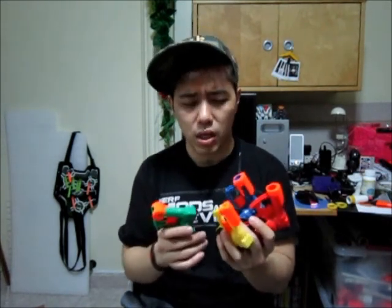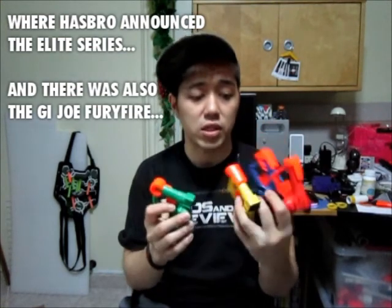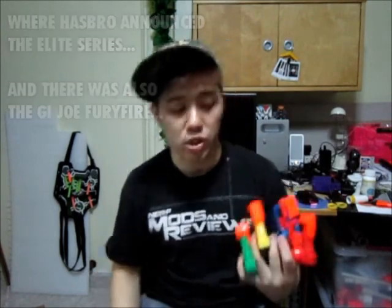I managed to get these - you know what these are? They're the Clue Elimination Jolts. They're supposed to come bundled with the Clue Elimination game. I first spotted these online via pictures that Foam from Above took from the toy fair earlier this year, where they were showing off the Snap Fire and Speed Swarm. I finally managed to get them - I got them from Hong Kong via Taobao. Just go there, type in 'Nerf 2012' and you'll find these right on the first page.